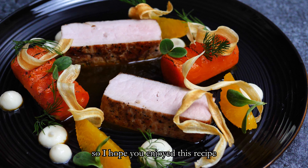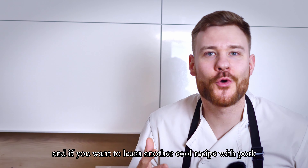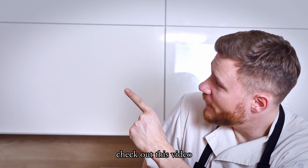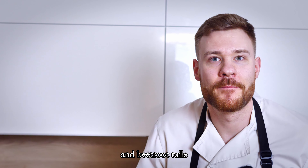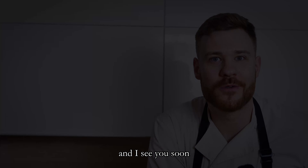So I hope you enjoyed today's recipe. If you want to learn another cool recipe with pork, check out this video and learn my recipe with pork tenderloin, leek roll and beetroot wheel. Thank you for watching and I see you soon.